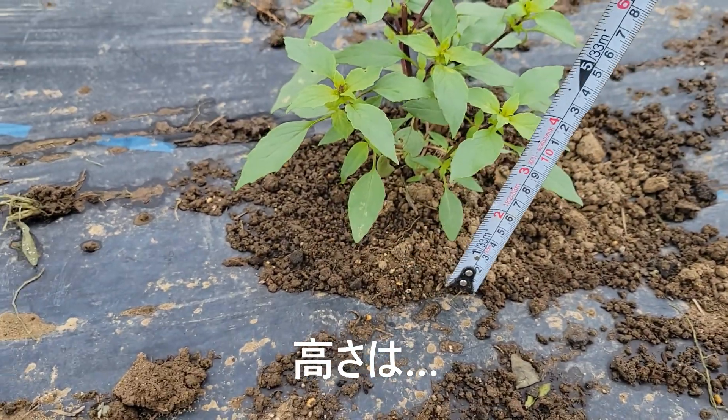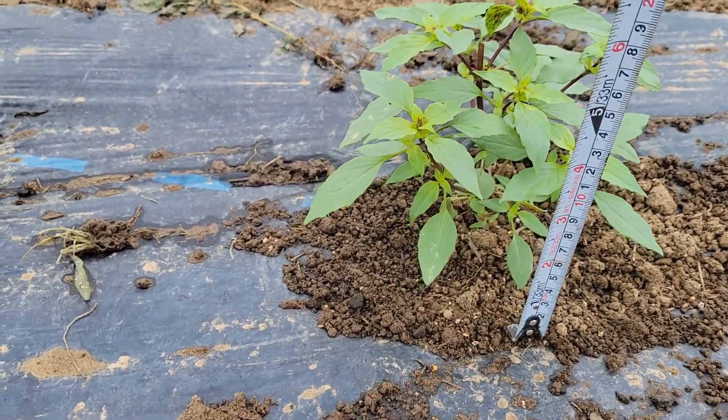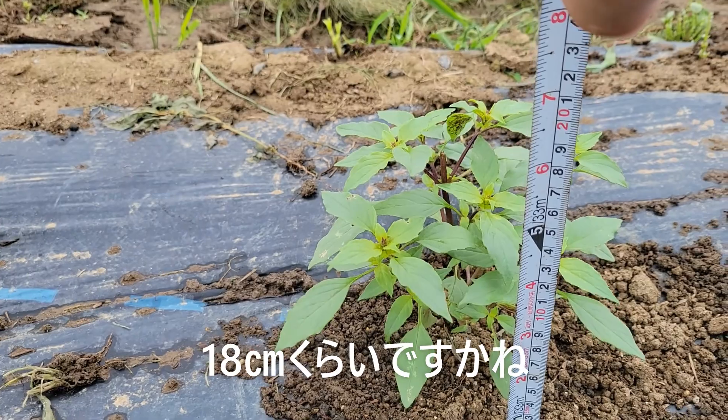今株の広さがそうですね、大体20センチぐらいあります。高さは18センチぐらいですかね。